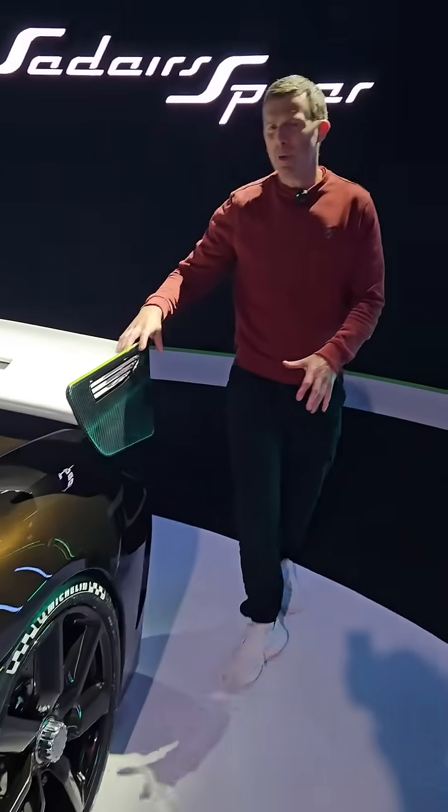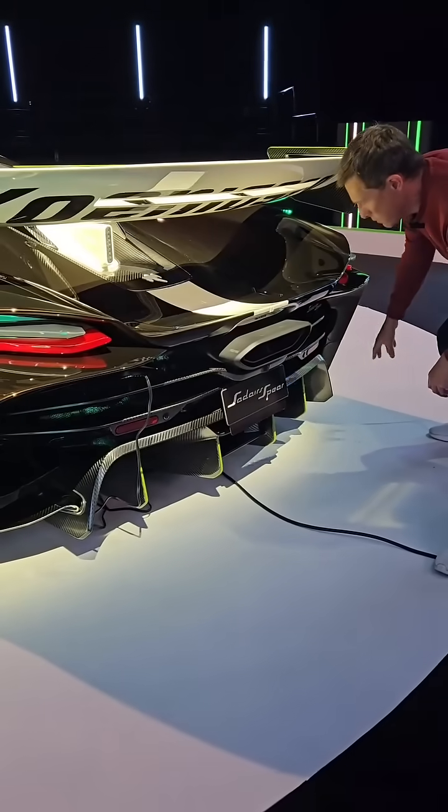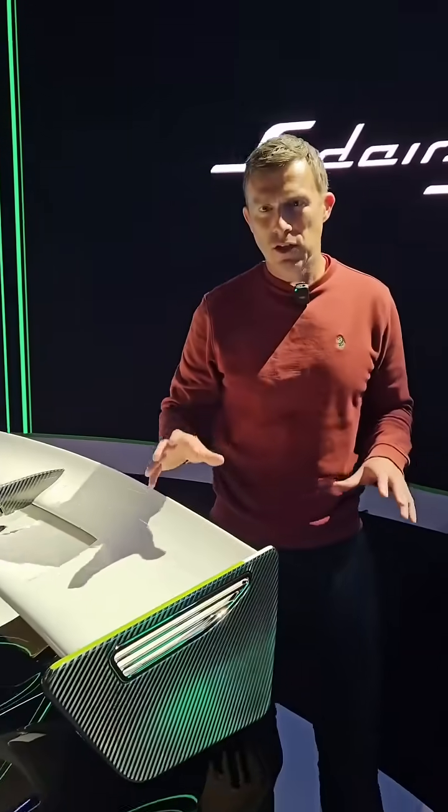Here at the back, we have an even bigger rear wing than the Jesko Attack, plus a new diffuser to improve downforce yet reduce drag, which is a hard thing to do. And despite being larger, it's actually lighter. In fact, this car is 35 kilograms lighter than the Jesko Attack.